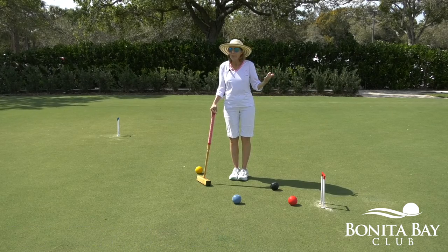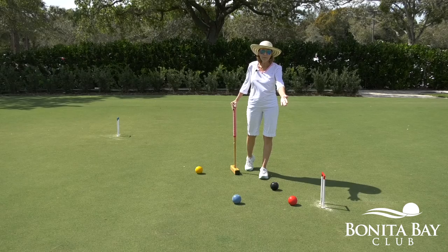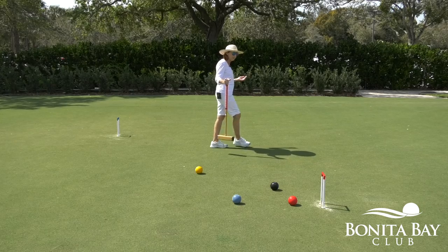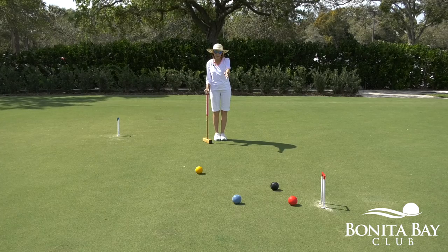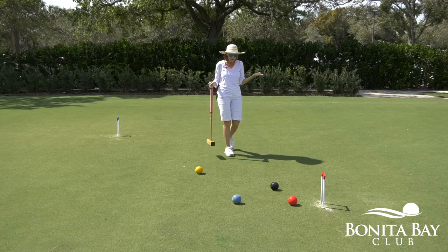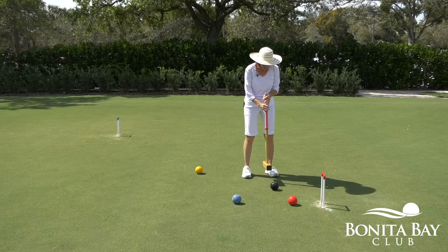I'll show you what that means. If I want to use my black ball to clear the red ball, I'm going to stalk the ball. I'm going to back up 6 to 12 feet. I'm going to draw an imaginary line with my eye from my black ball to the red ball. Then I'll approach the ball, keeping my eye on that line.